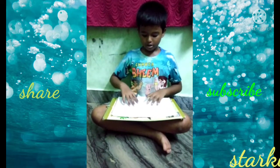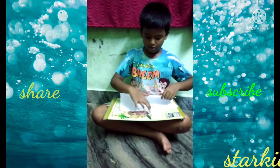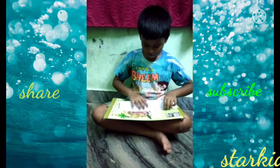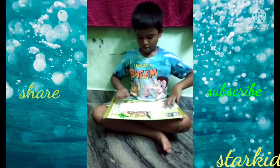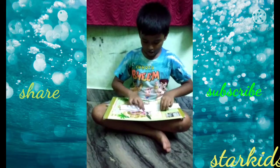So you have to take a rectangle paper, take this edge and fold it onto this edge. Take this edge and fold it onto this edge.